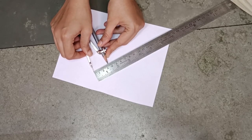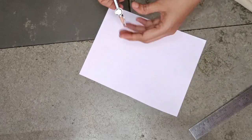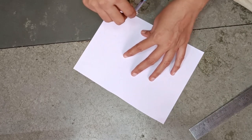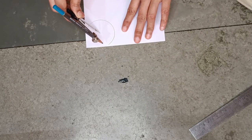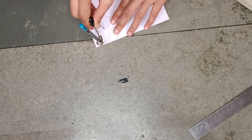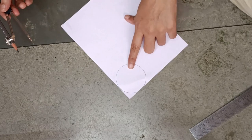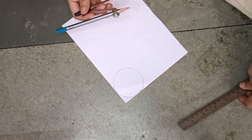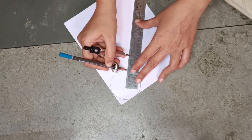Take 3 cm radius. Here is 3 cm. So first take a 3 cm circle. I made the 3 cm radius circle.